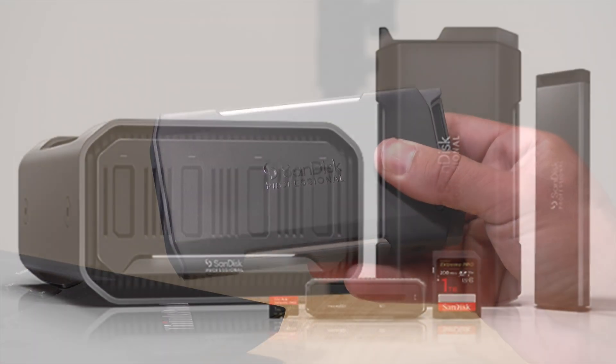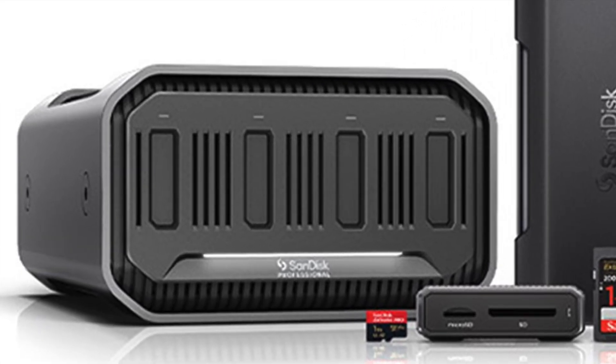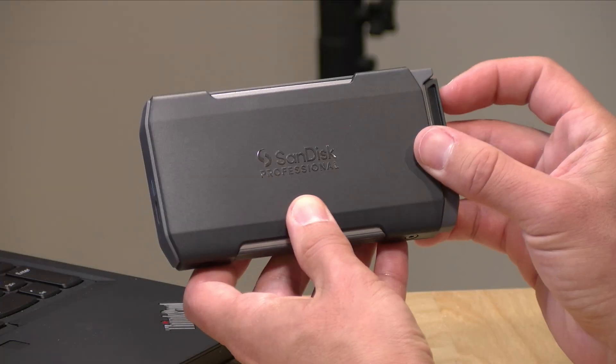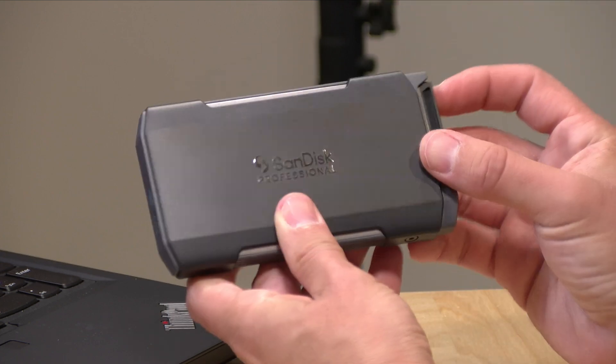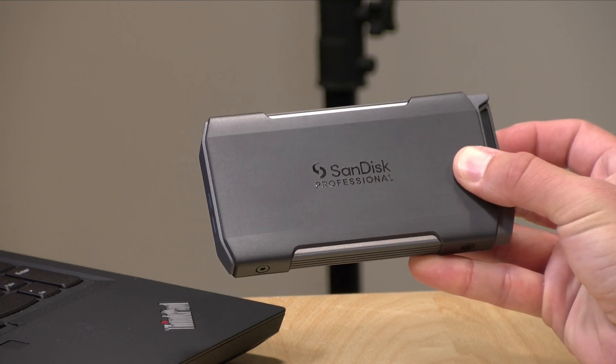They also have an external enclosure coming out soon that will work with these ProBlades, operating on Thunderbolt 3 at up to 40 gigabits per second. This device is USB Type-C, and we'll get into some of the complexities of USB Type-C in just a second. In the interest of full disclosure, this came in free of charge from SanDisk. However, all the opinions you're about to hear are my own — no one is paying for this review, nor has anyone reviewed or approved what you're about to see before it was uploaded.